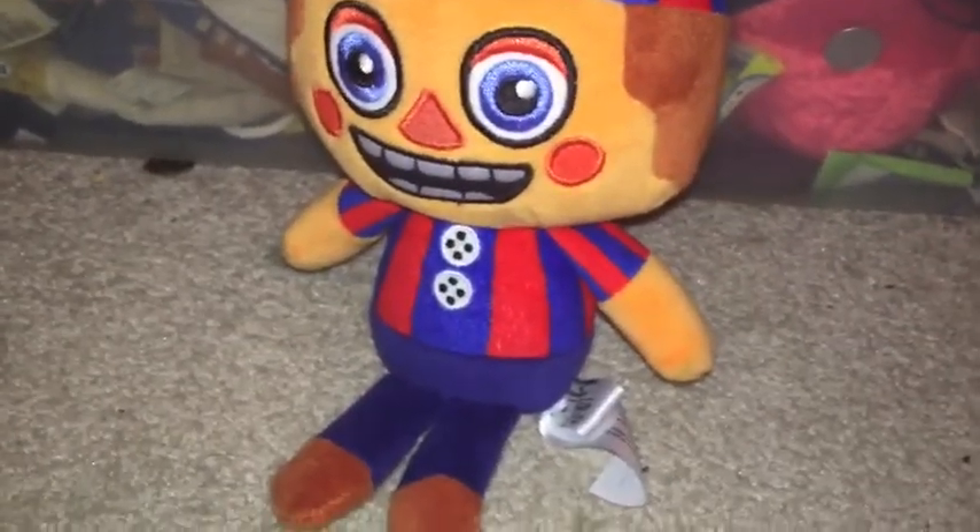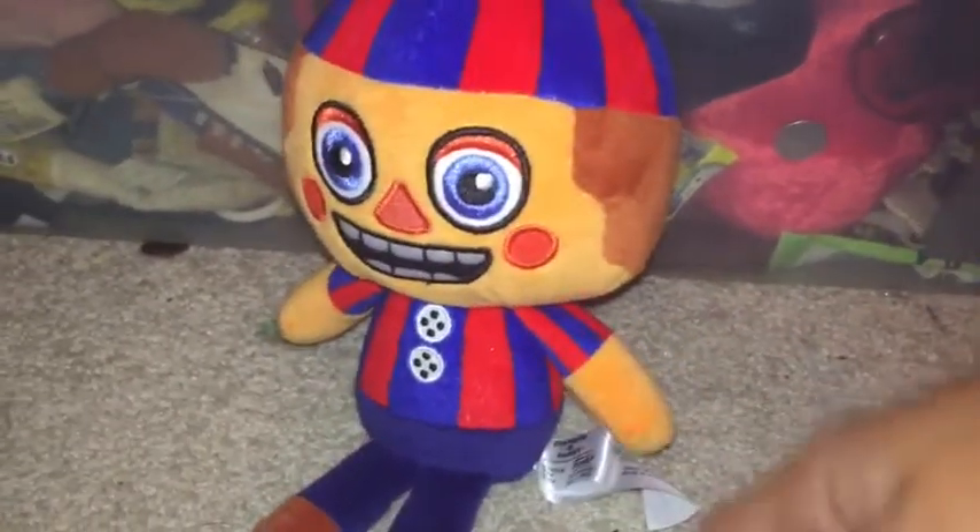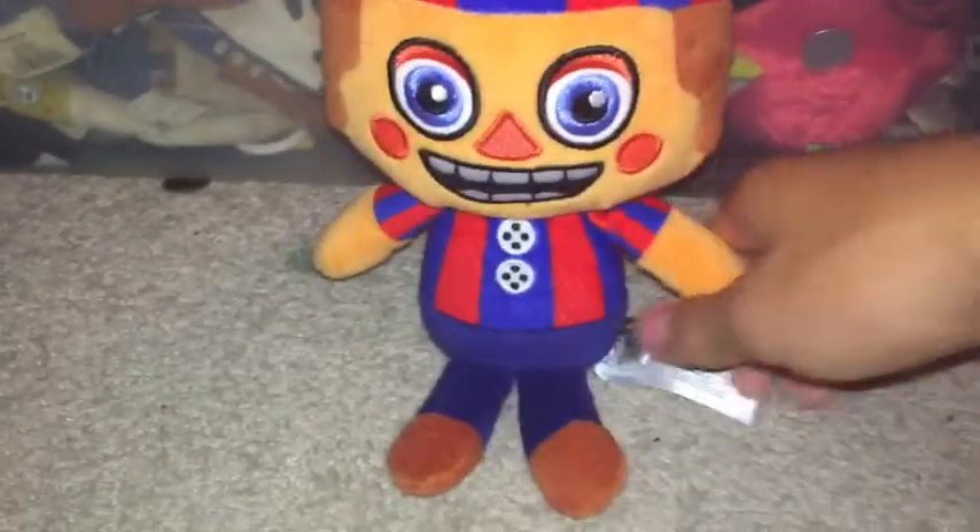I'm gonna make this video quick because my storage is about to run out on my phone and it won't let me record anymore, so I'll clear that up and film later. The hat is excessively printed, the body is excessively printed, but the printing is really good — really good printing, better than most of the other plushies we've seen, like the Sister Location ones.